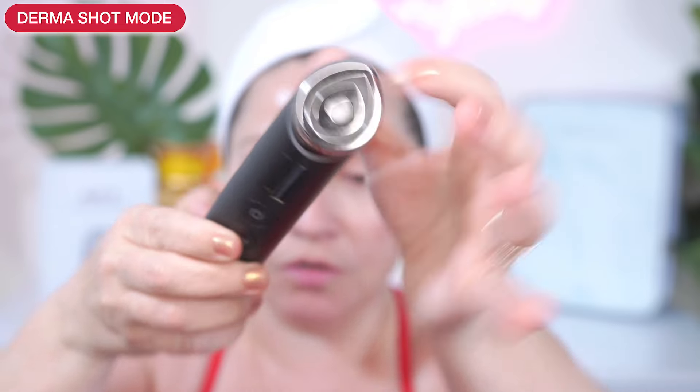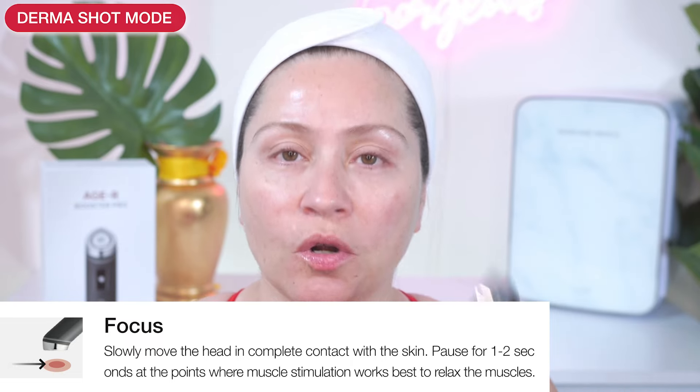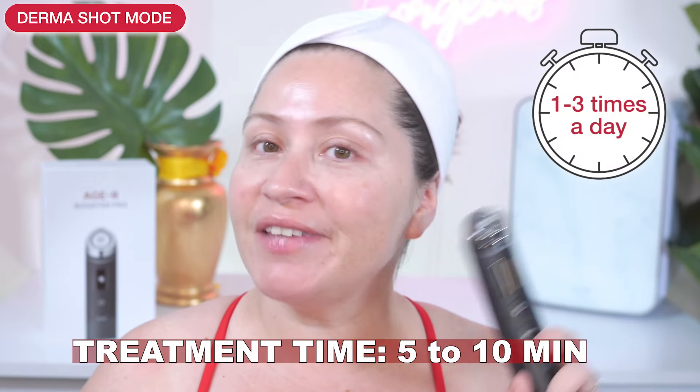One key thing to keep in mind is that you must have the device in full contact with the skin — meaning all areas of the device, both circles, should be in full contact because the current runs through both circles. The technique you'll be using is called focus: you slowly move the head, making sure it's in complete contact with the skin, and pause for one to two seconds at the points where muscle stimulation works best to relax the muscles. Make sure you start with a fully cleansed face and use your regular skincare. The skin needs to be moist with enough slip — I tested this with sheet masks, creams, serums, and it worked with everything.